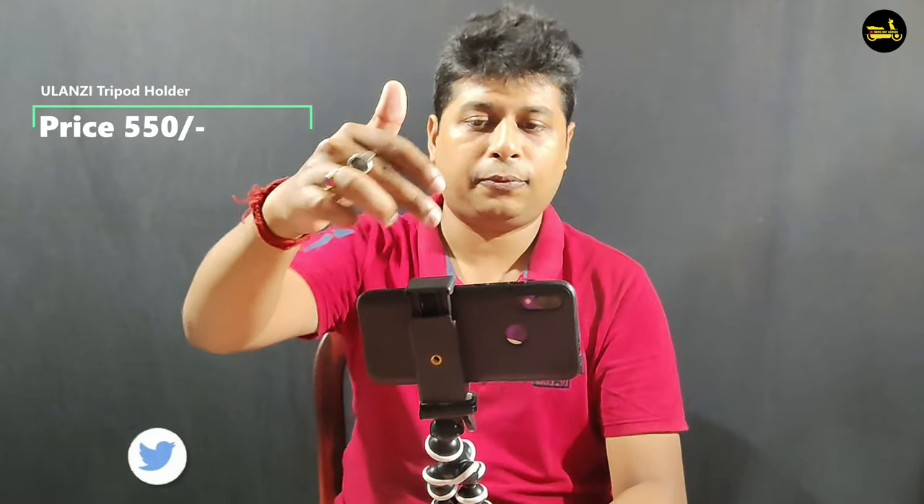Next, we have a mobile holder accessory. This is the mobile holder. You can use the mobile holder to mount your phone. If you want to use a mobile holder, the handle will also be visible from the camera. This is how the mobile holder looks when you fix it in place.